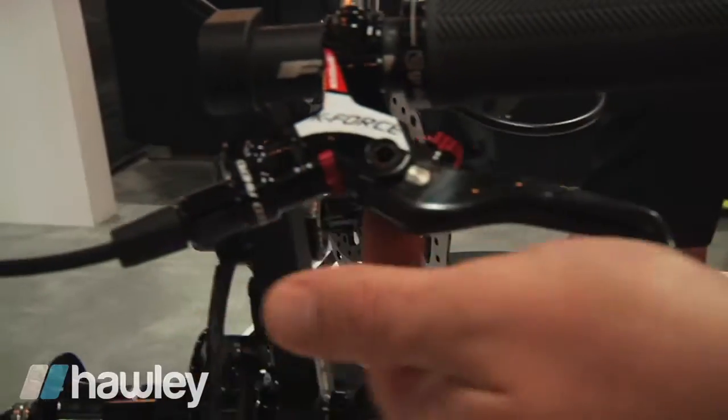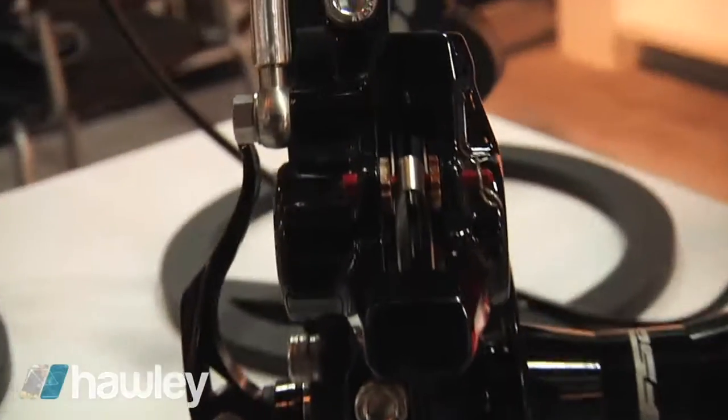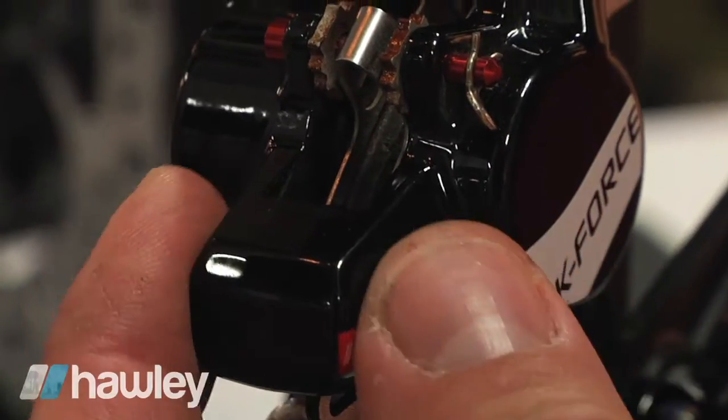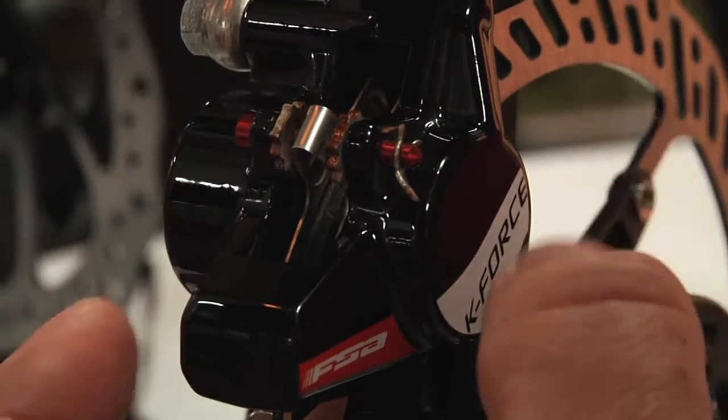It's a two-piece clamp and this guy's the same on either side so it can be mounted left or right hand depending on how you run your brakes. Moving down to the caliper end, we've got a one-piece monoblock forged caliper. This is all about lightweight and stiffness. It's got a big thick arch on the back here to manage all the power this brake is putting down.